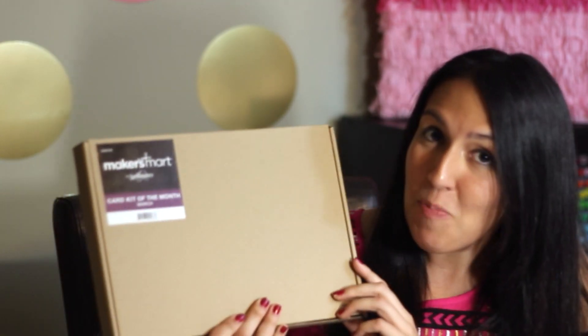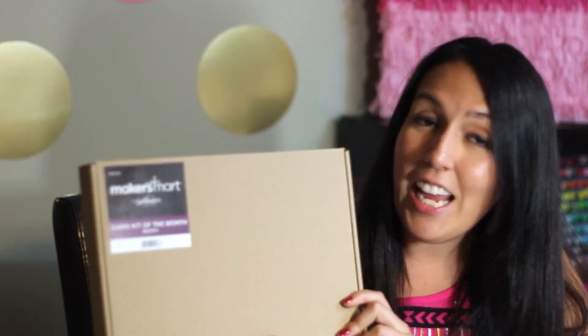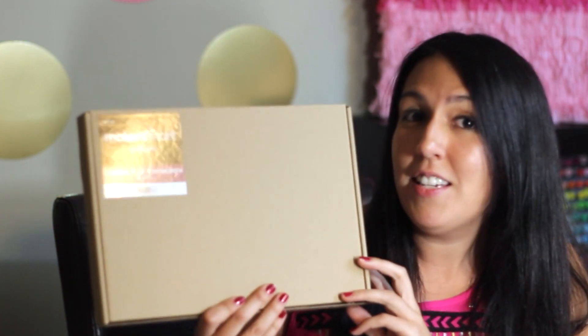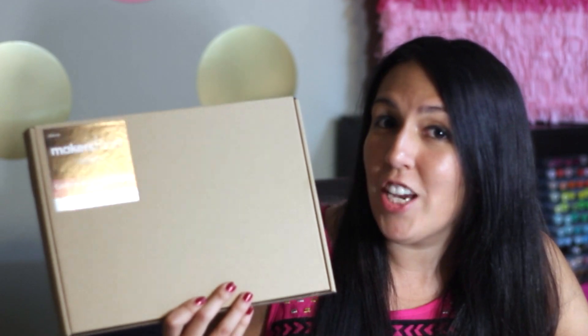Hey everyone, my name is Stephanie and today I'm really excited to show you Maker's Mark by Spellbinders. Now if you haven't heard about Maker's Mark, it is a monthly club membership and you can choose from a card kit, a die kit, or a combination of both. So how about we check out what's inside?